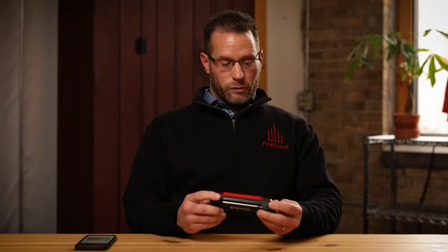Spark also has some cool features built in. One of them is called Sync Mode. We'll dig into that and more. First, I'm going to go through the menu system on the Fireboard Spark.